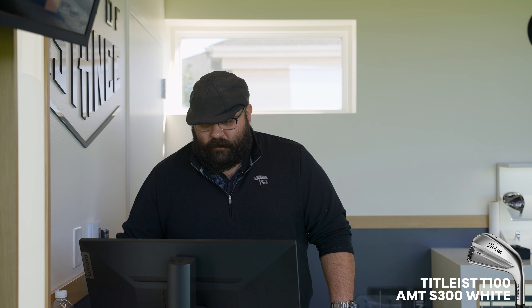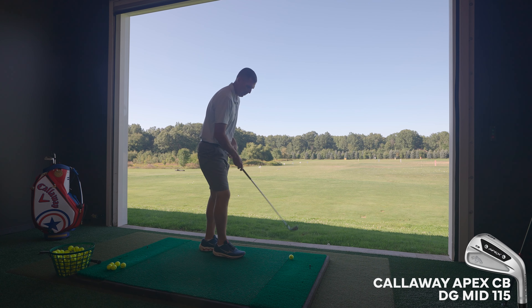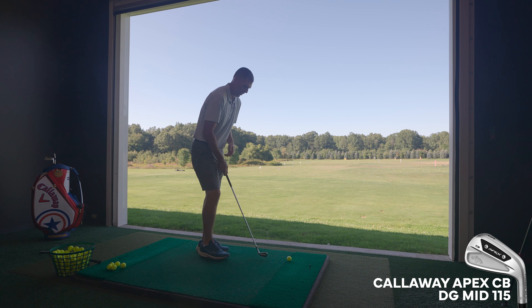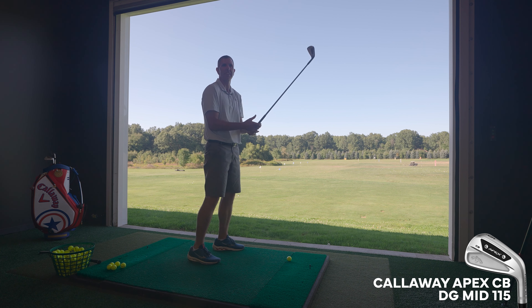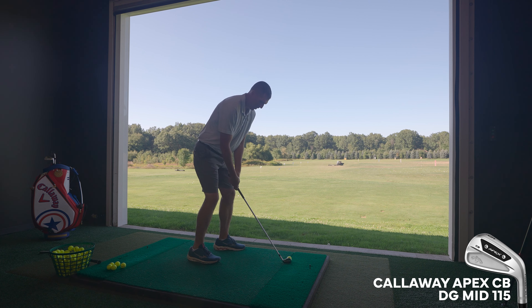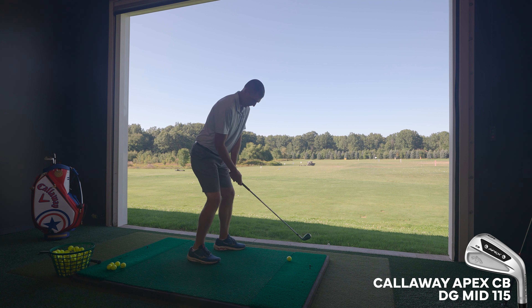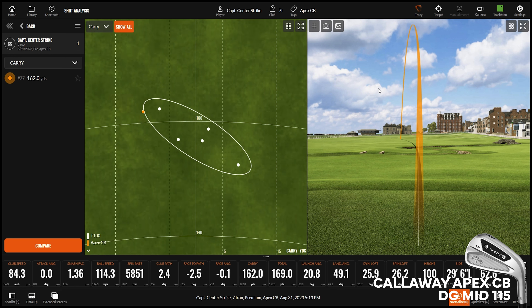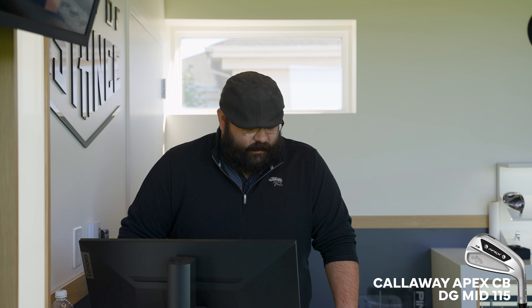Now we'll compare it to the Apex CB. Shaping-wise, it's maybe just a little bit more modern — a little bit more rounded. That's certainly something that's happened. I call it kind of domesticated — the North America version of golf clubs tends to be a little bit more rounded versus a Japanese version. This is the thing with this club that I can't really get out of my head: to me, when I look at this, it's very reminiscent of a Smolt Club that I am quite a big fan of throughout Callaway's history. I really, really like the way this looks and feels.